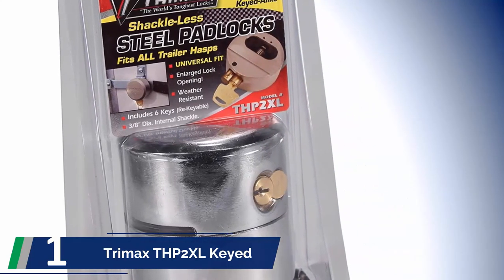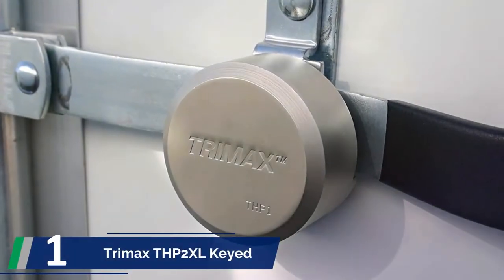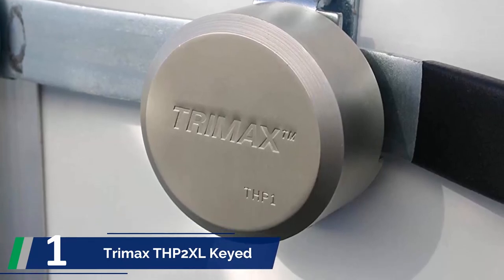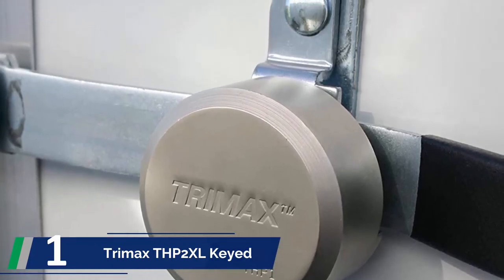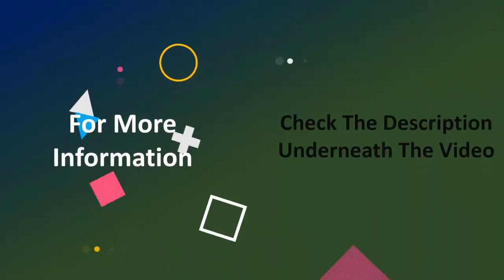Because of the internal shackle, thieves cannot saw or cut it, and you also get protection against bolt cutters. The fit is excellent over the levers, so there is no disturbing sound from the hitting or clattering of the locks. The locking mechanism is at the bottom — you lock and unlock from there — and rainwater or regular water cannot reach it easily. For more information, check out the description underneath the video.